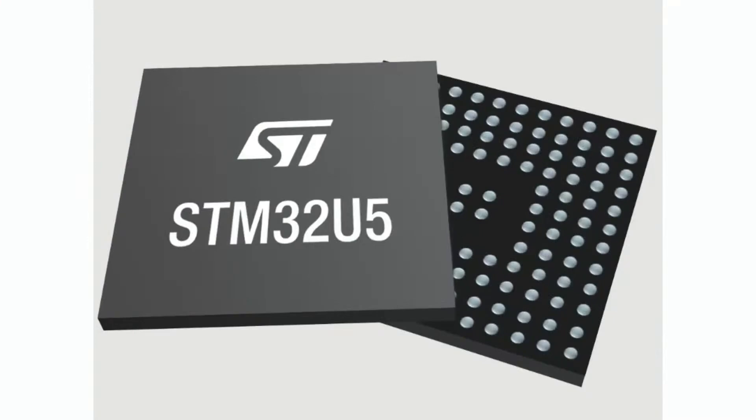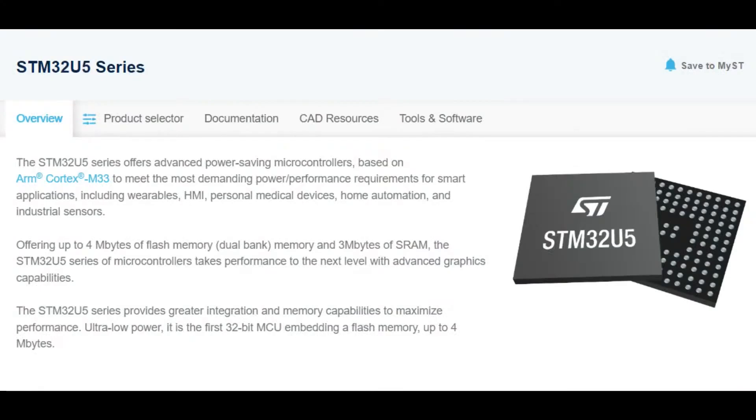I checked it out and DigiKey did in fact feature them, so I thought this would be a good time to research this chip and tell you all about it. STM32 chips are available nowadays — prices are back to reasonable levels and stocking is pretty good — so it's an excellent time to check out the U5 series.